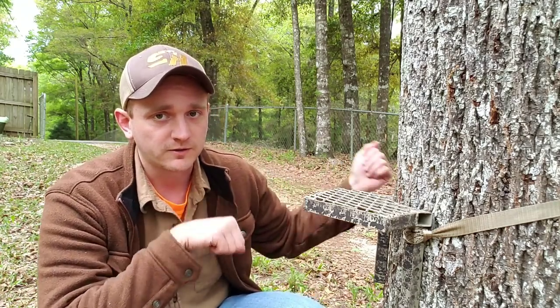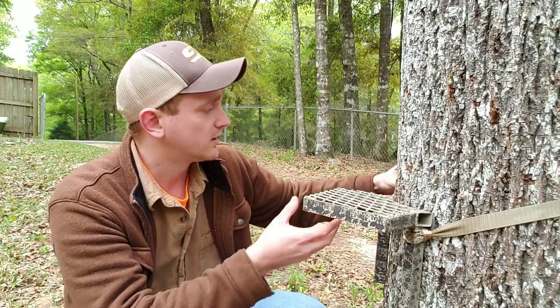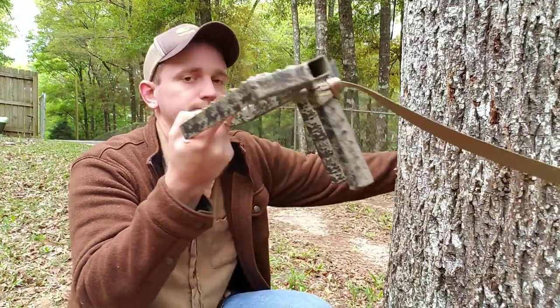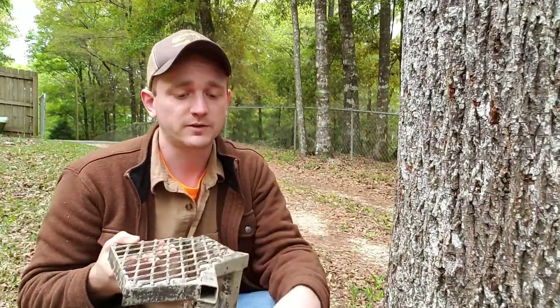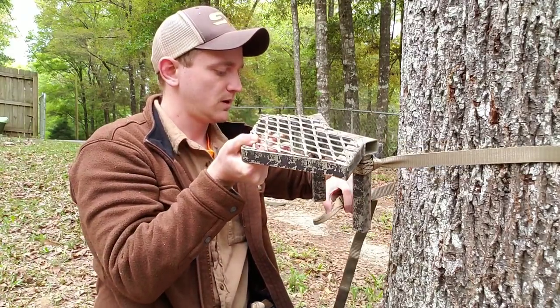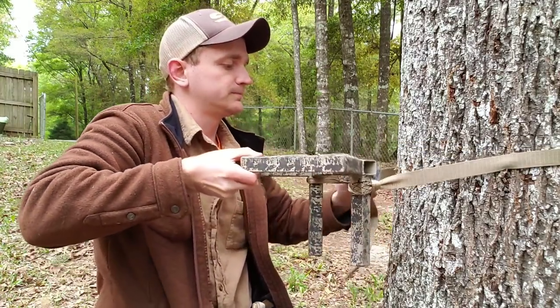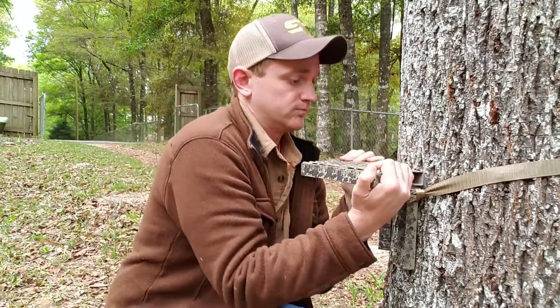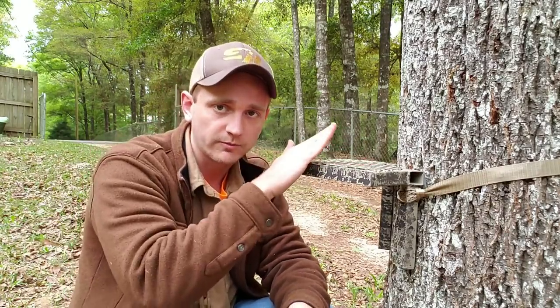Sometimes it's easier to just throw it around since there's no cam buckle — this doesn't cam or anything. It comes off the tree nice and easy, goes on the tree nice and easy and very quiet. Pretty much as soon as you put a little weight on it, that's it. It can't tip forward because of those two legs on it.